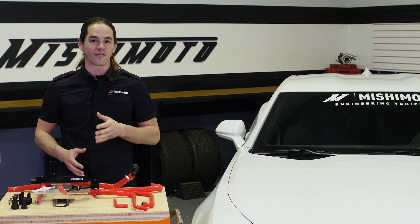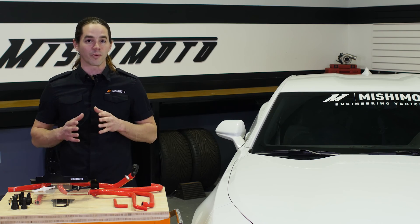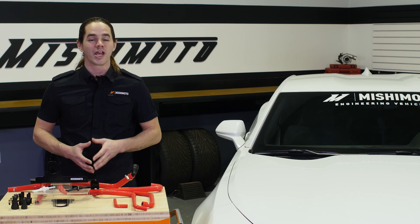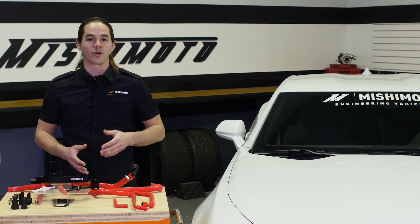That about wraps it up for this episode of The Making Of. If you're interested in learning more about our products, head over to our engineering blog at Mishimoto.com. If you have any comments or questions, put them below.